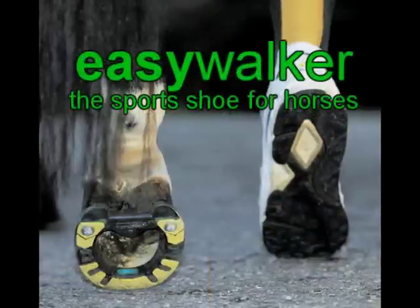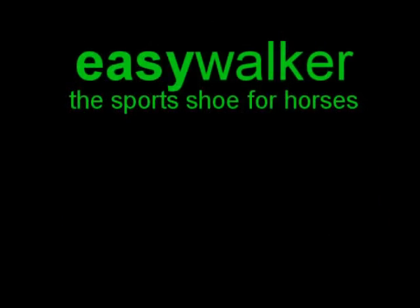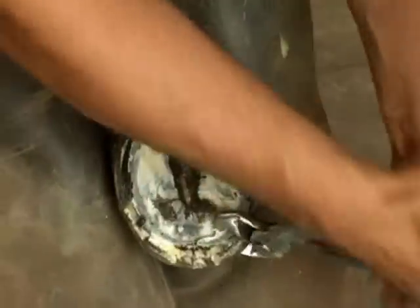Thank you for your interest in Easy Walker, the sports shoe for horses. We hope that this installation video will guide you through the application of the shoe. Foot preparation: you will prepare your foot just like you would for a steel or aluminum shoe.